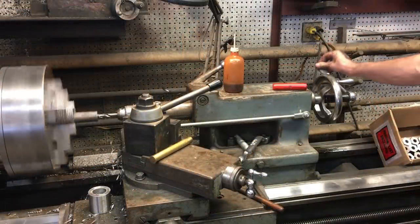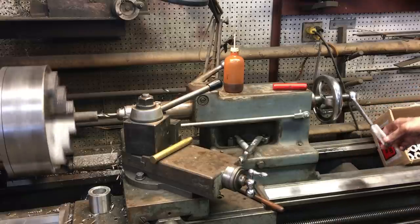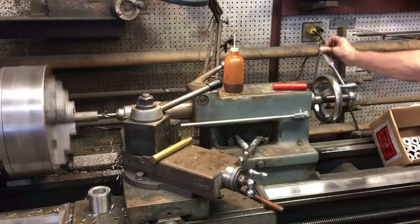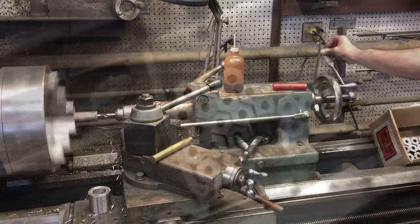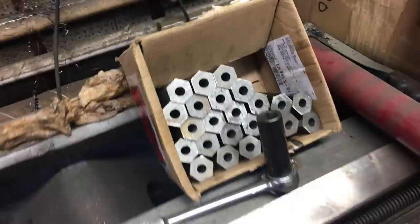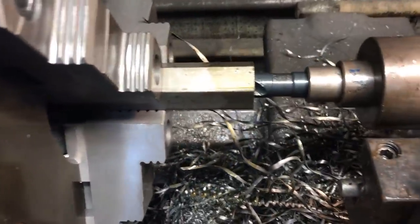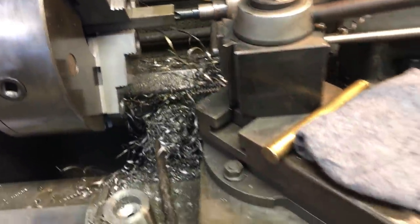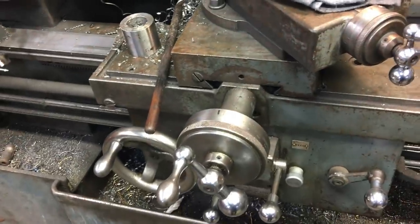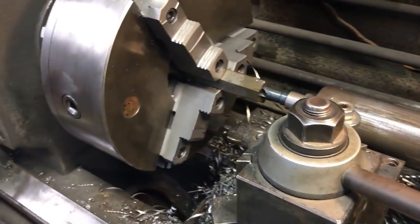My wrist was getting tired of all the drilling, so I just put a ratchet on it — a little cheater — just to make things a little easier. I got the holes popped through all 24 of them. Now I moved over to an 11/16 bit, and I finally get to use the power feed. I changed the setup a little bit on my rod pulling the tailstock — now I just use the power feed to feed her in.